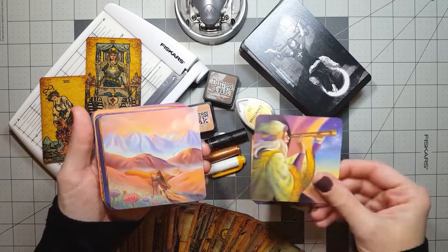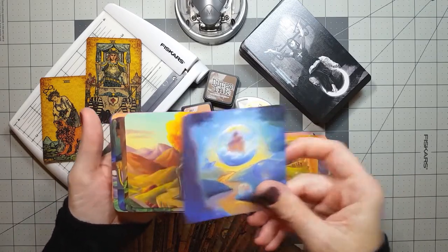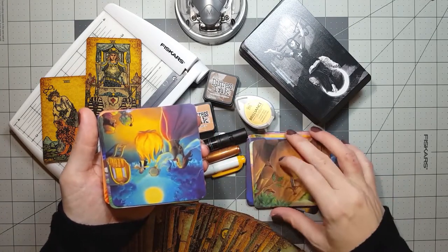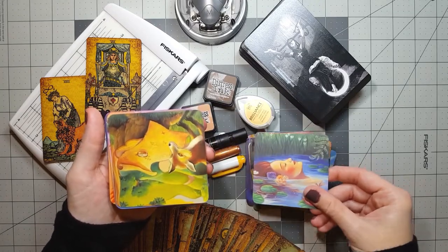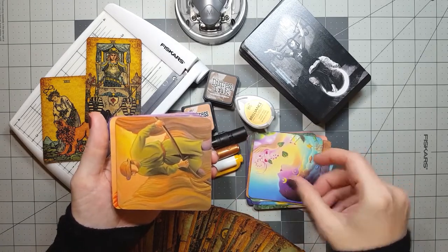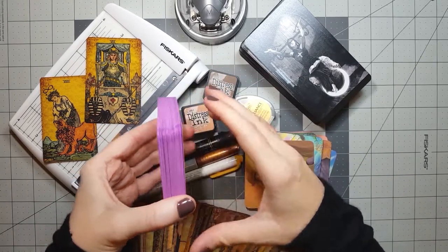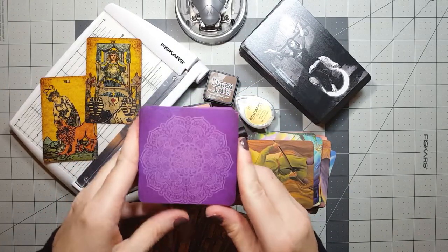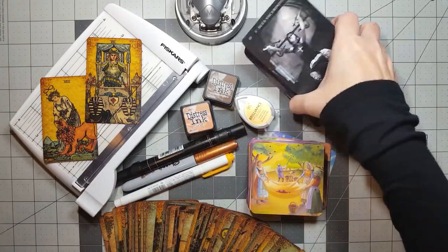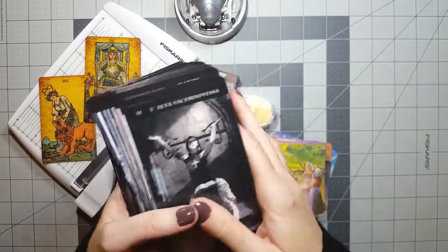My decks only work for me when they resonate with me. By resonate, I'm talking about more than just the artwork, more than just the messages I receive, even more than just the interpretations in the little white book — all of which are important — but just as important to me is how the deck physically works for me. How useful it is. Things like the size of the cards, the cardstock, the borders, the titles.